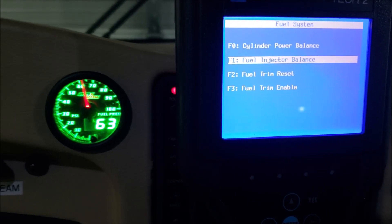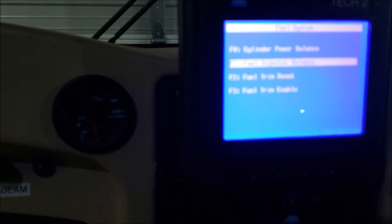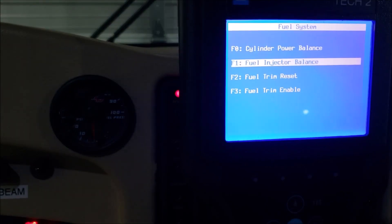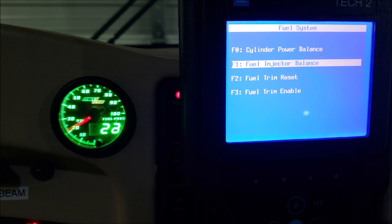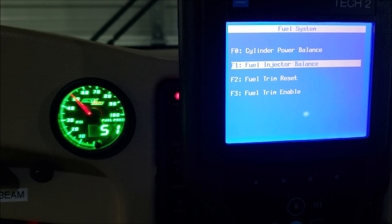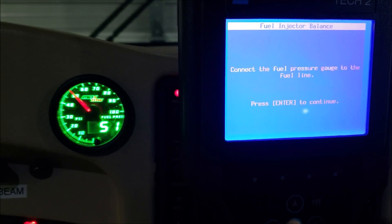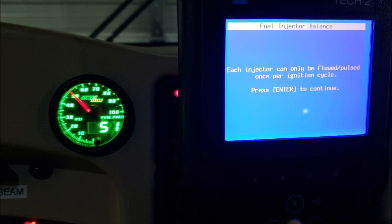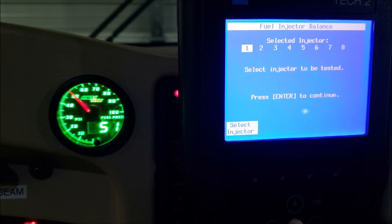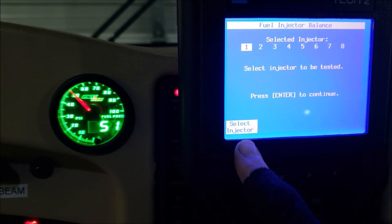I started the engine and then shut her down. Ignition back on — now let's see if we can perform the test again. Back to Fuel Injector Balance, hit enter. We've got 'connect fuel pressure gauge' — that's done. Each injector is going to flow once — we've got that taken care of because we restarted the engine. Hit enter. Select injector one — to activate it, you push the button right below the white block on screen correspondingly.